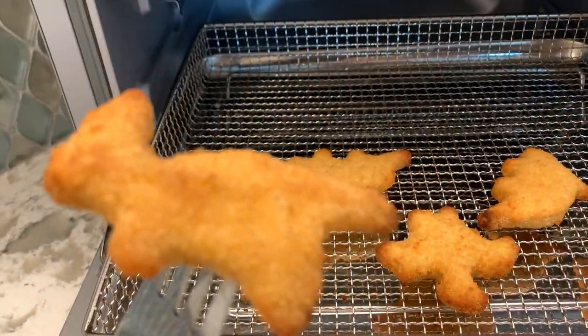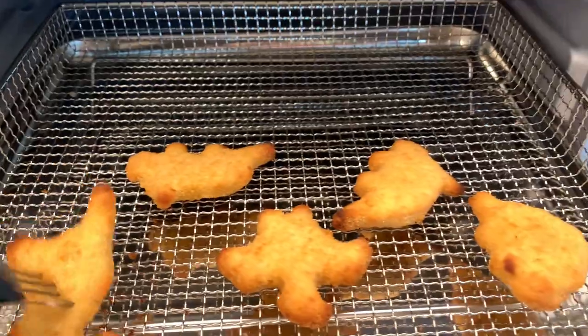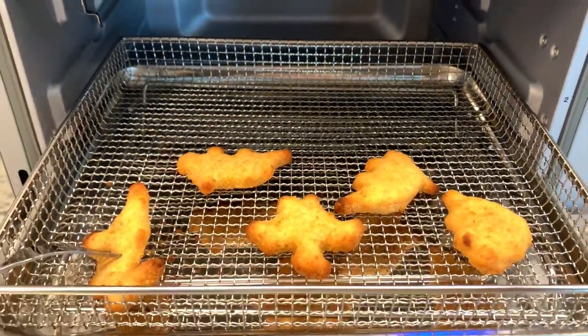Yum, they're going to be so good. These dino nuggets are so cute. Okay, let's cook something else.